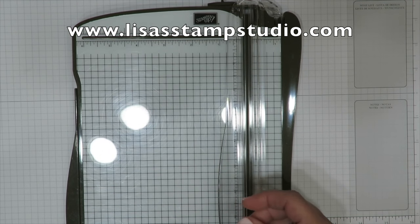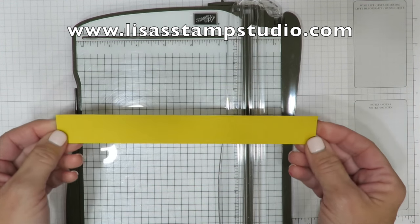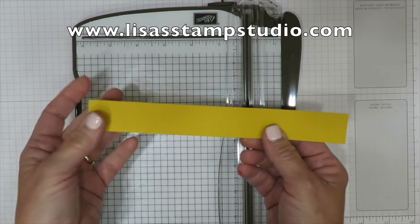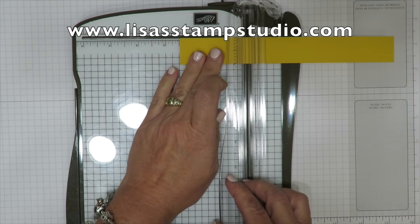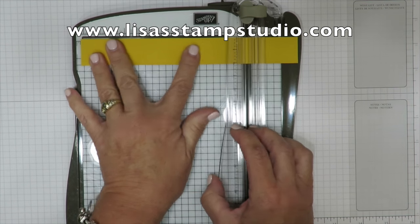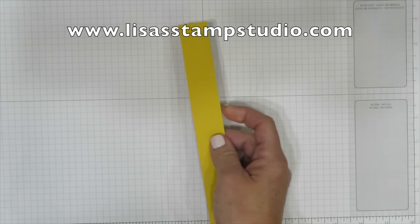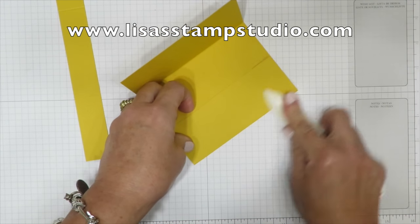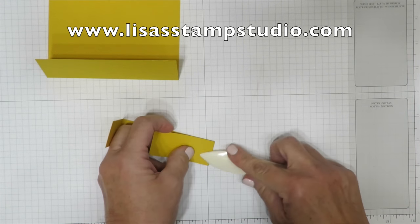You're also going to cut a piece of crushed curry cardstock that measures one inch by eight inches. Rather than just folding this to create the belly band, I've come up with scoring instructions that are going to make it a lot easier: score at two and a half inches, then move it over to six and one eighth inches and score again. Cutting and scoring all done — grab your bone folder and crease on those score lines.